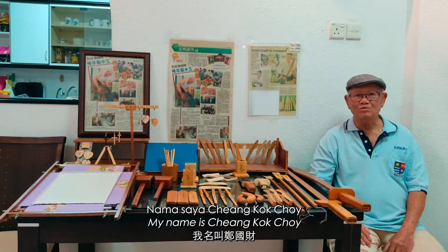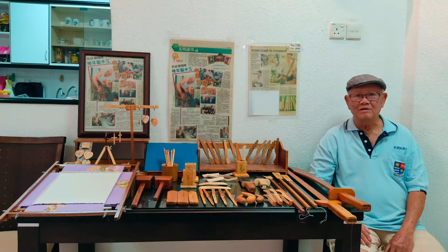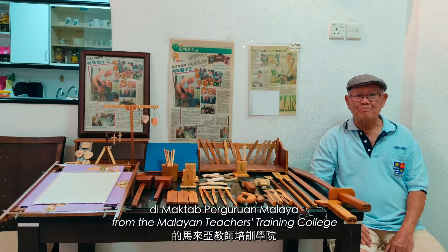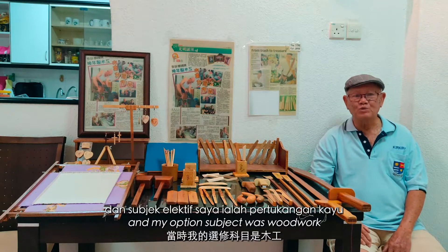My name is Chang Kok Choi. I had my teacher training from the Malayan Teachers Training College, Kirkby, Liverpool, England. And my options subject was woodwork.